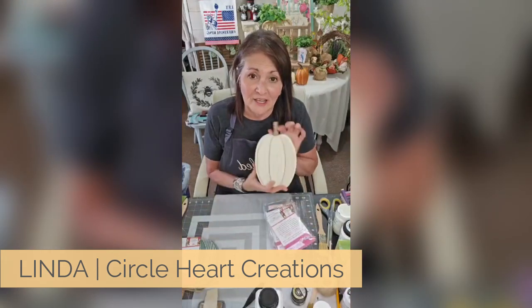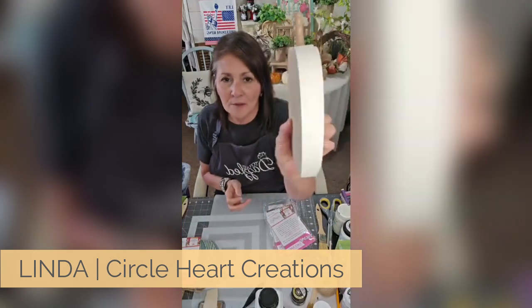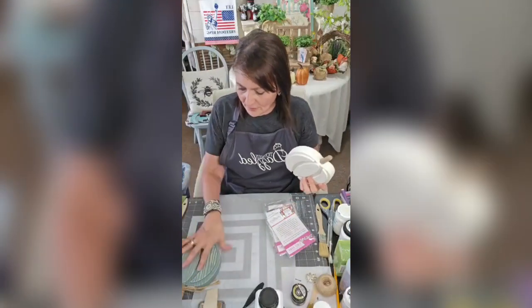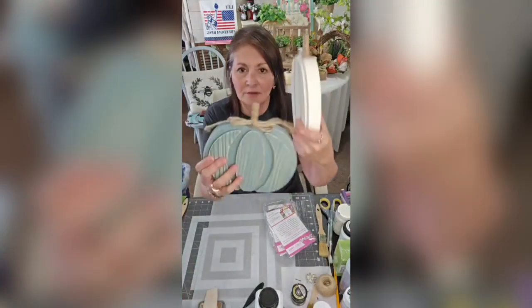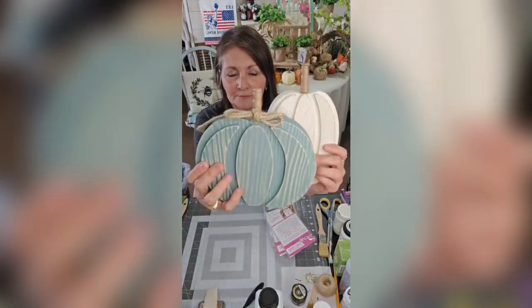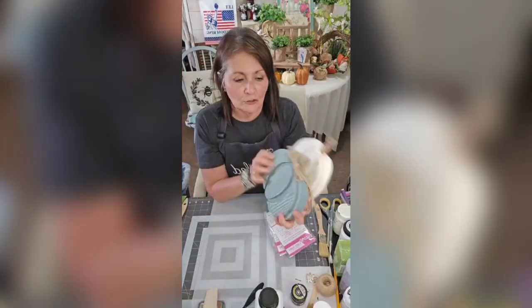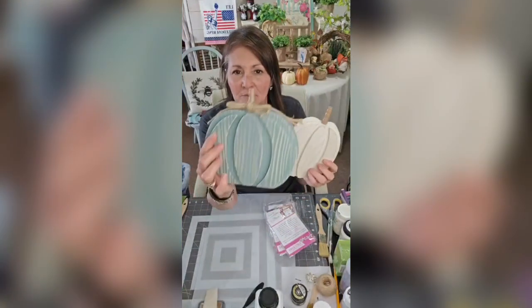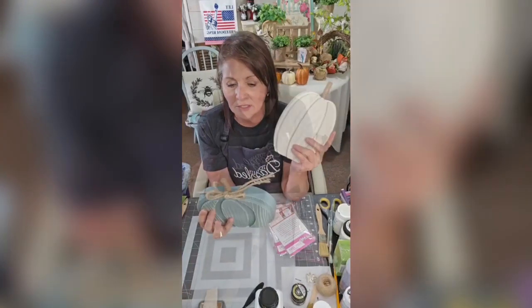We're gonna be doing a pumpkin tonight, y'all. These are from Hobby Lobby. This one does have a little jute bow on it, but I tore this one off because we're gonna be doing something different. So I'm using this one tonight.